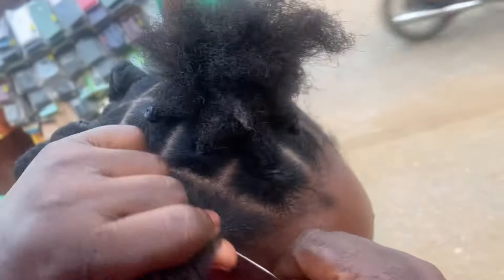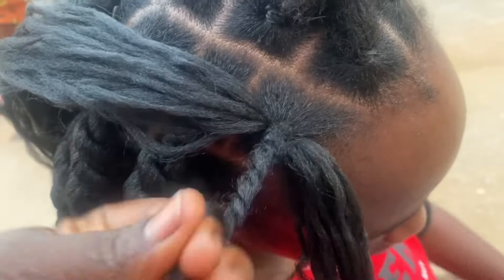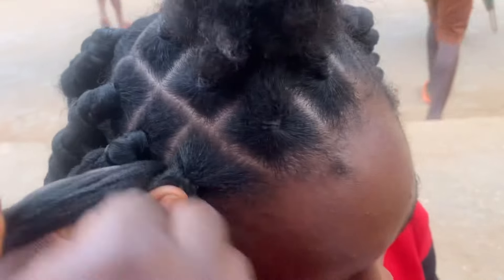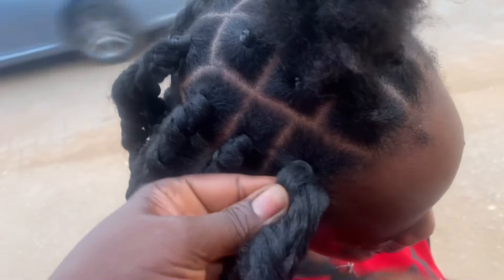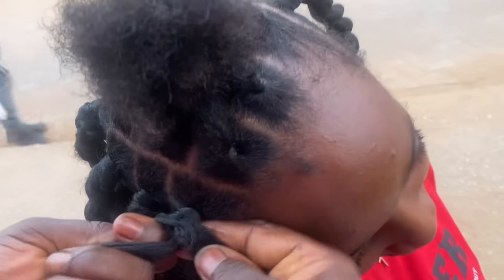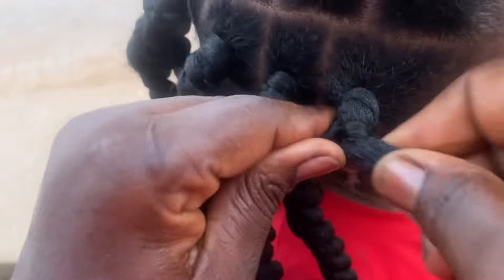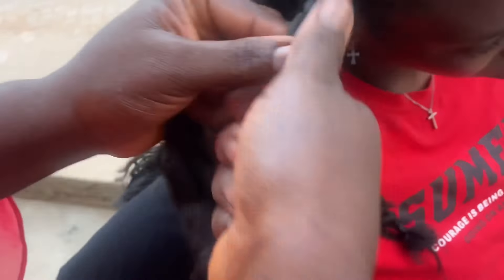Let me show you guys again so you see what I'm doing. I put the wool and crochet it, bring it out. I'm twisting her natural hair — you've got to twist that natural hair, because if you leave it, it's natural hair and it will come out and it will not last. Now you can see it clearly — I'm bringing it close to you guys to see. After braiding it a little, you twist it again.